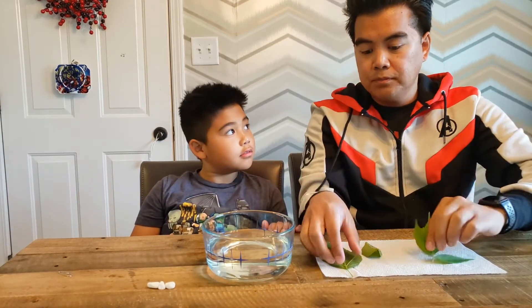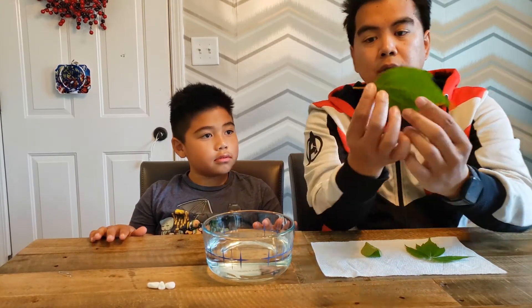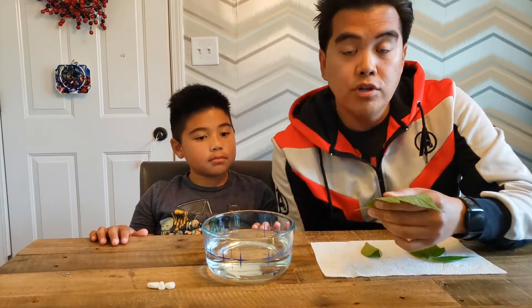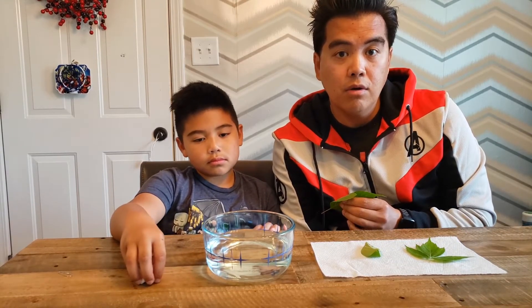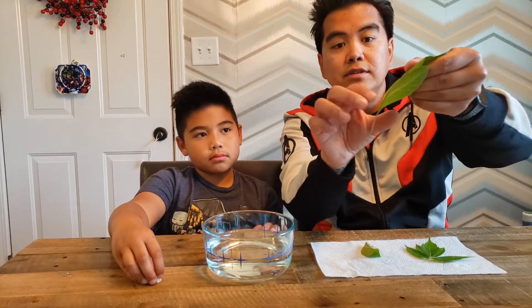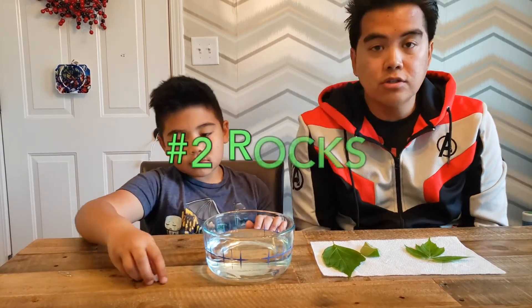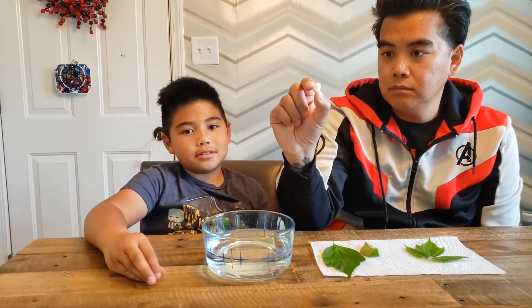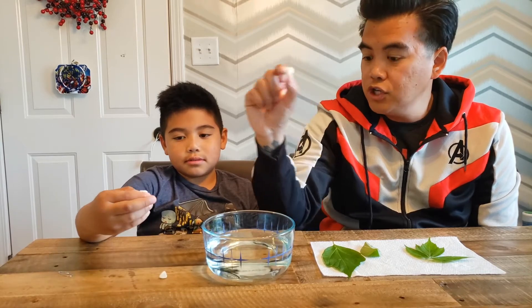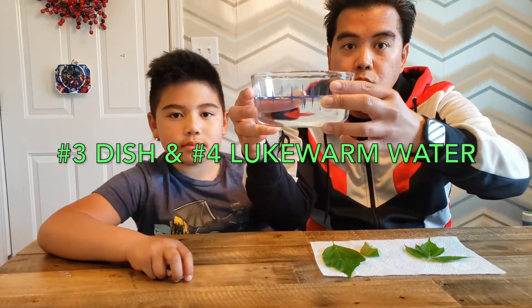Make sure you have the petiole. It's important to note that when you do this experiment, use leaves that are fresh off of the tree, not something on the ground. If you go to your garden, the park, or your backyard, look for some big leaves that are fresh and dry. The next thing you need are some rocks to hold them down — any rocks work. We got these from our fish tank. And lastly, you just need a dish with some lukewarm water.